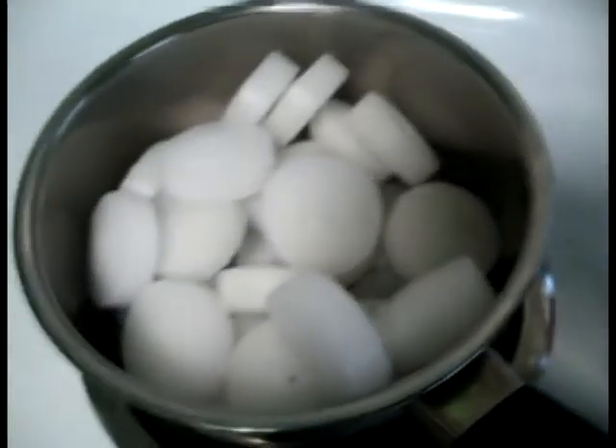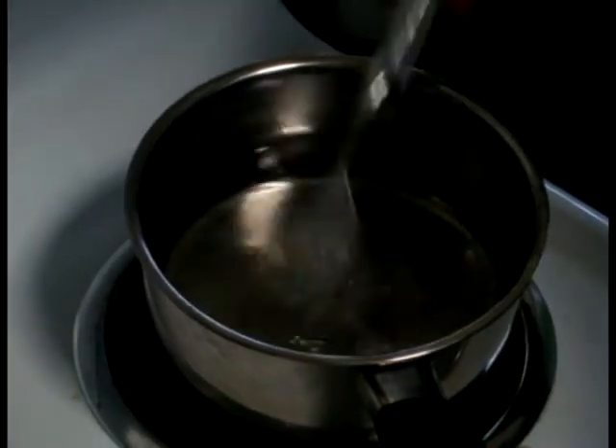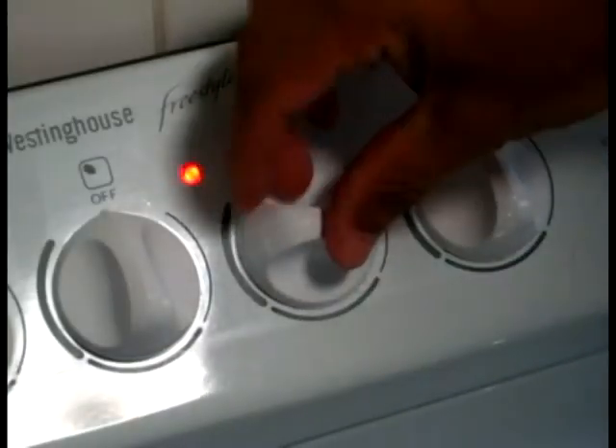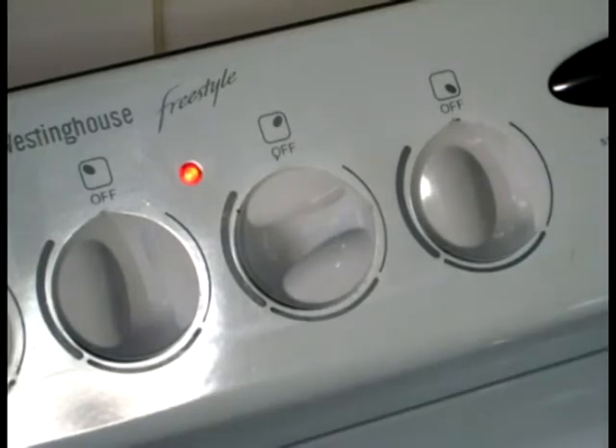Put it on a medium heat to get started and keep an eye on it — do not leave this unattended. It's all melted now. Keep the heat on but turn it right down so that you can put the pot back at any time.